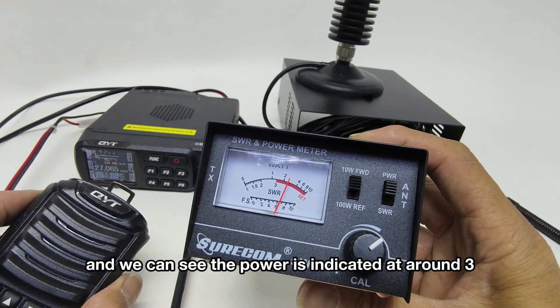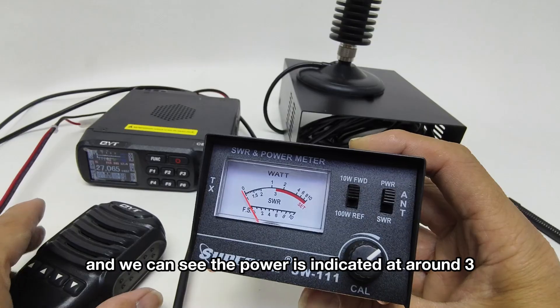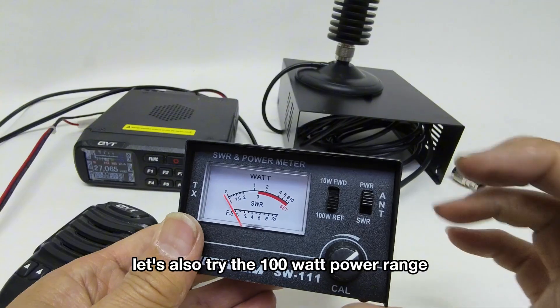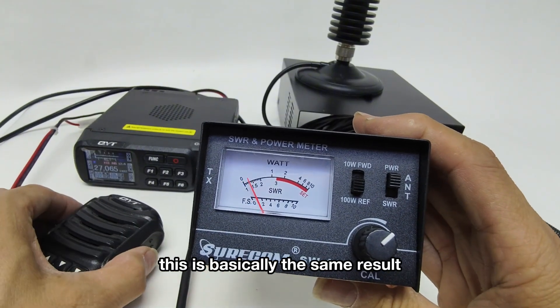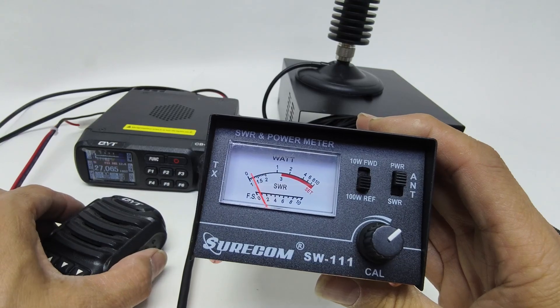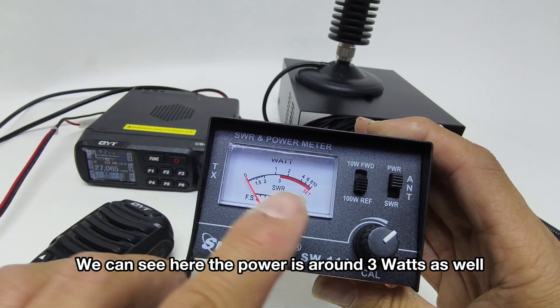Begin transmission, and we can see the power is indicated at around 3 on the upper side of the numbers. Let's also try the 100W power range. This is basically the same result, but the numbers on the meter are times 10. We can see the power is around 3W as well.